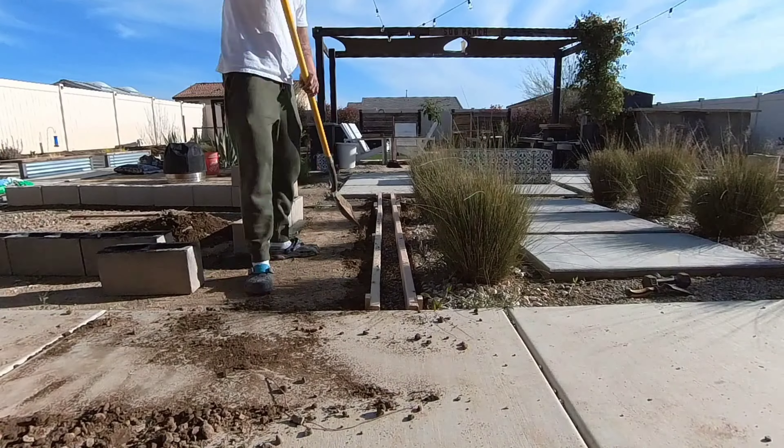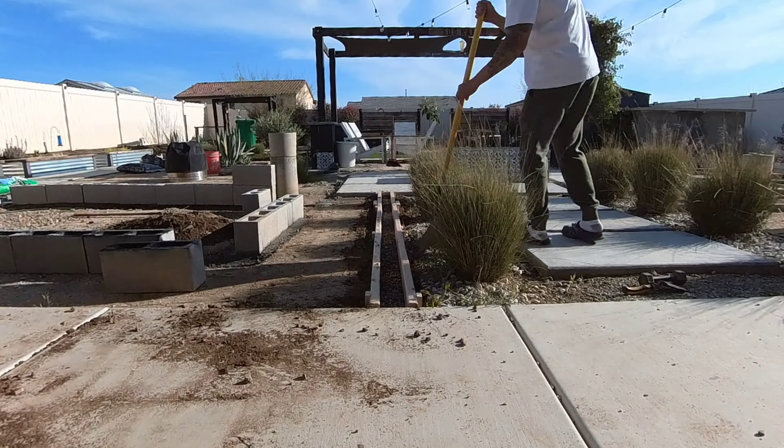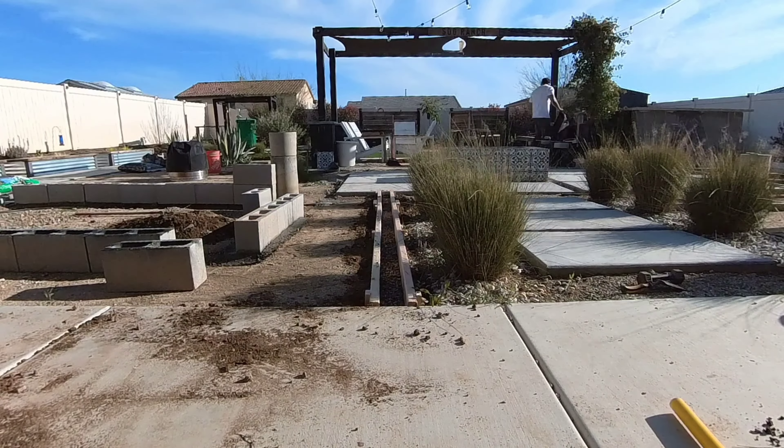You could definitely skip this step — I'm just adding a small layer of gravel because we had some extra lying around, but it's definitely not necessary.